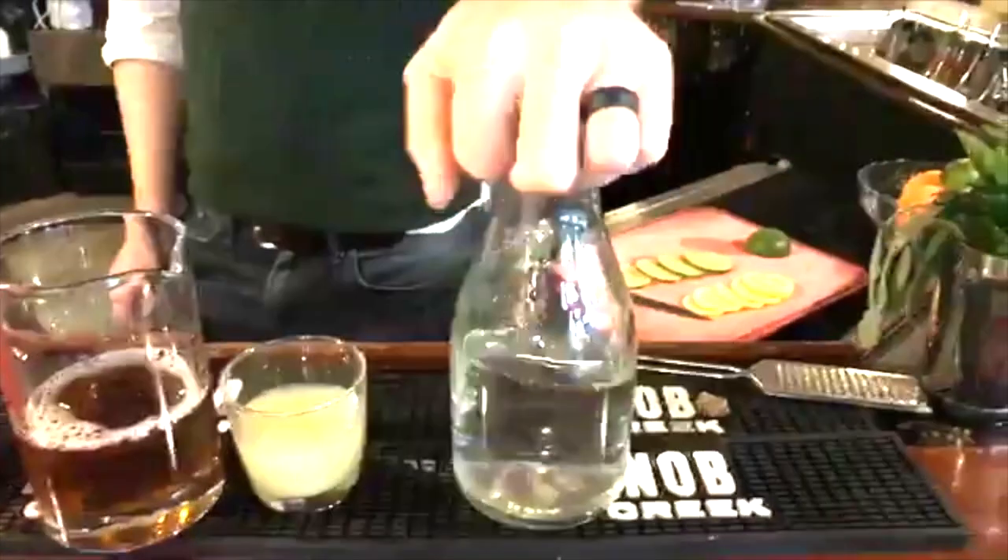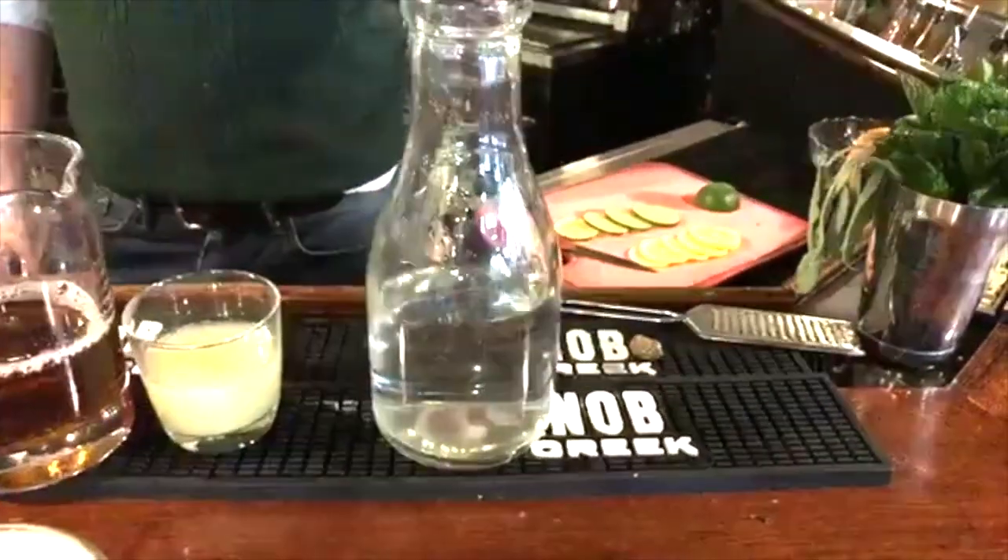And then the most important ingredient in any cocktail — I don't care what anybody tells you — is water. Diluting is going to be important to, first of all, not floor your guests so they can get home however they're supposed to get home, as well as it does bring balance to a cocktail.